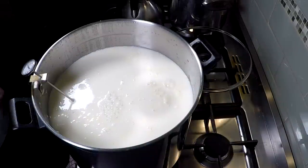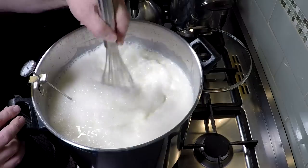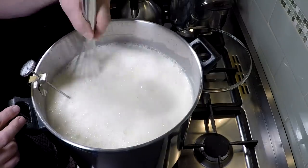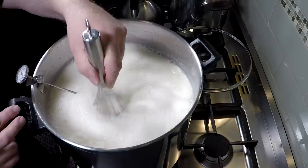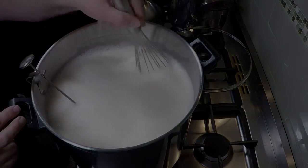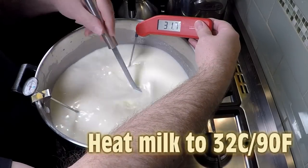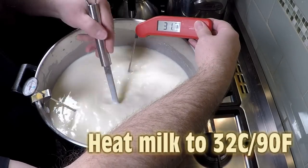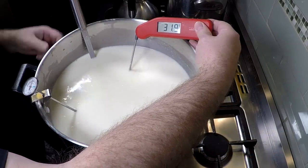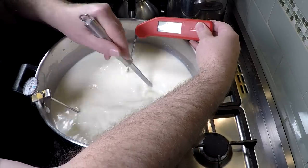Once you've got your milk in the pot, you can see there I've got a little bit of cream floating on the top, so I'm just going to gently whisk that in. This distributes the cream, any solid-ish sort of cream, back into the milk. Once that's done, bring the temperature of the milk up to 32 degrees Celsius or 90 Fahrenheit, and then turn the heat off. That milk will keep its temperature for quite a while.